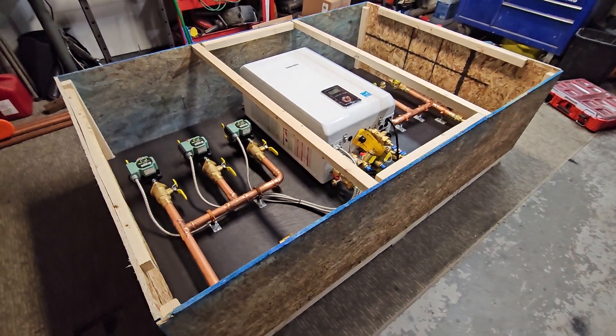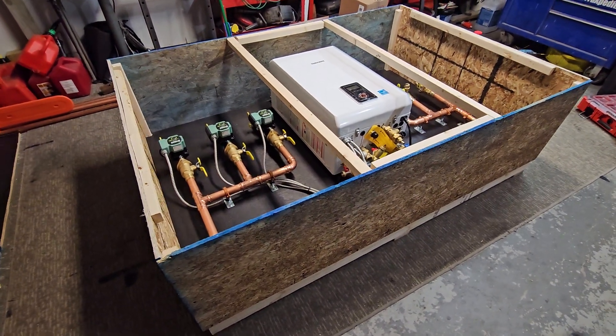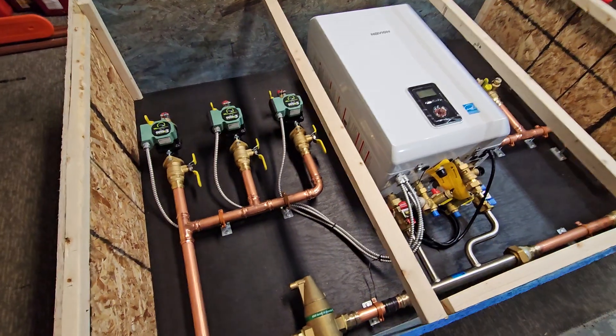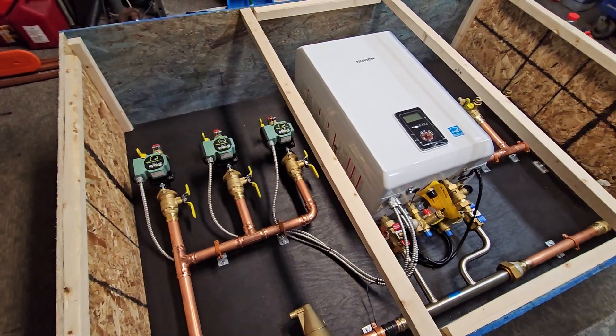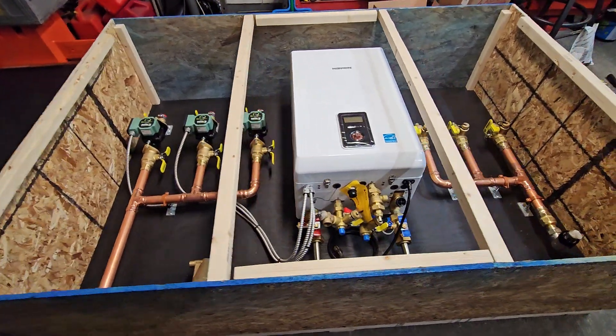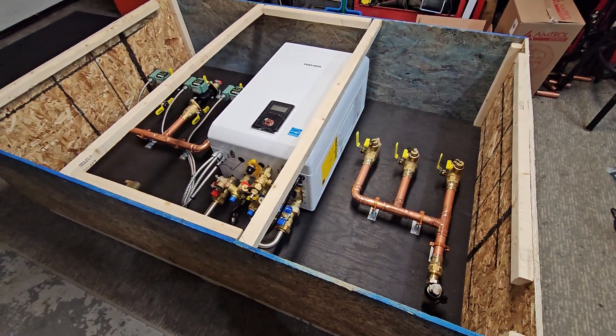If you need any advice on your own system, just let me know. Like this video if you haven't yet, click that thumbs up, and subscribe — we have tons of videos on different builds, orientations, and configurations. I explain how to size boilers, how to size circulators, and go through a lot of different components involved. Go ahead and check those out, and we'll see you on the next one.